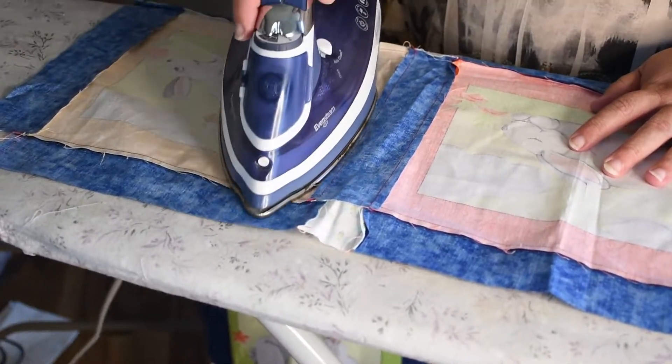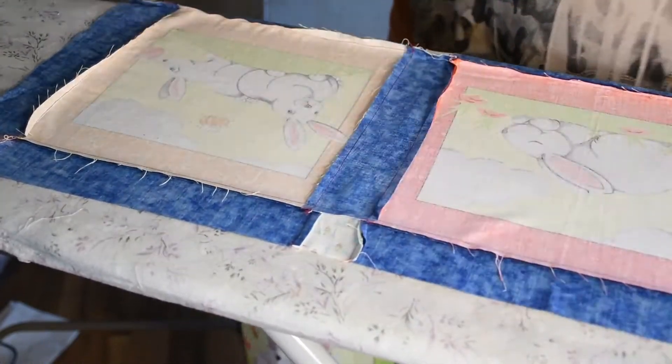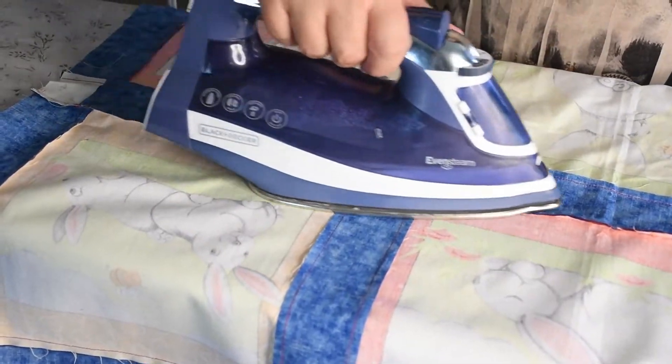Most people hate making quilt sandwiches. They are time consuming and can be hard on the body — it is fussy and awkward, so be sure to give yourself plenty of time. To make a good sandwich you need three things. You'll need a quilt top that lies flat, so be sure to give your quilt top a good press before you start. If some seams don't lay flat, give them a little extra tension and they will.